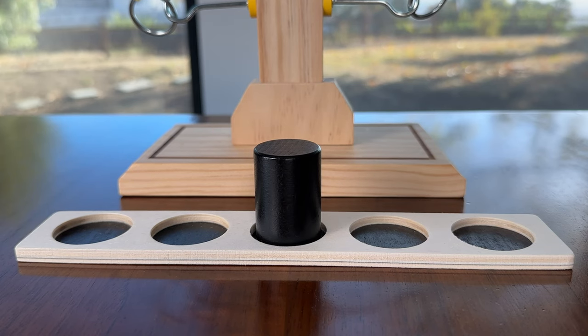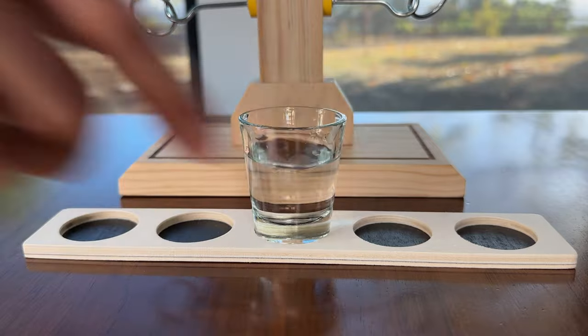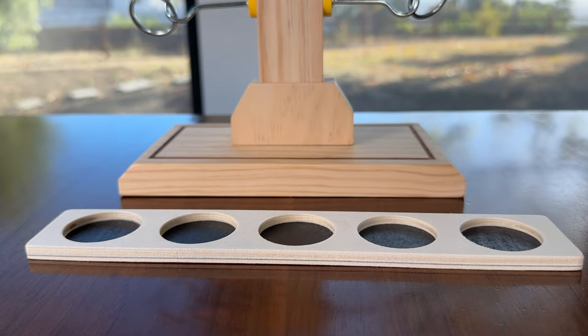Buffalo Games knew what they were doing here and made the tracker the perfect size for a shot glass, which is my preferred way to play the game. Jello shots are also great for this game as well.